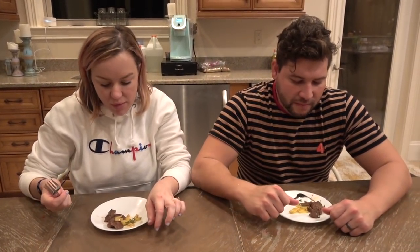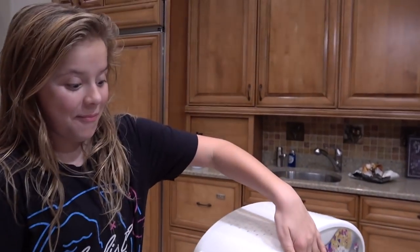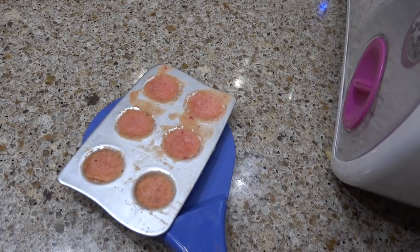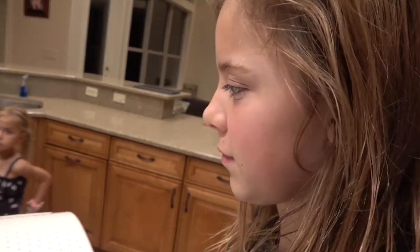Ada's fries are better though — we should cut them nice and thin. So I would say it's a tie because I like Rory's steak more, but I like Ada's fries more. I agree. It smells like strawberry goodness in here. Oh, the cupcakes are done! Don't touch it, it's hot — it just came out of the oven. Even if it is a light bulb oven, it still gets really hot.